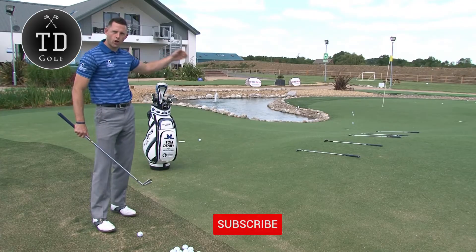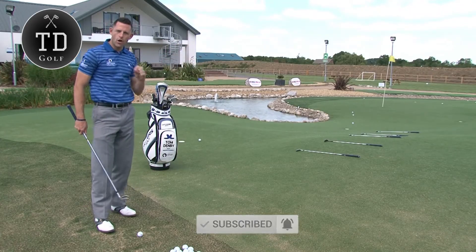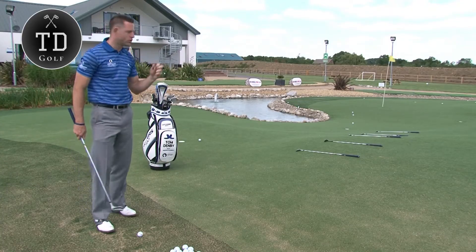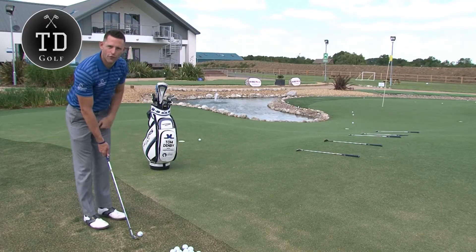What we're trying to do is I've set the clubs out on the green there like a ladder, and we're trying to work down the ladder. We're trying to work on visualizing where we're going to pitch the golf ball, so the end result is relevant — it's where we're trying to pitch it.